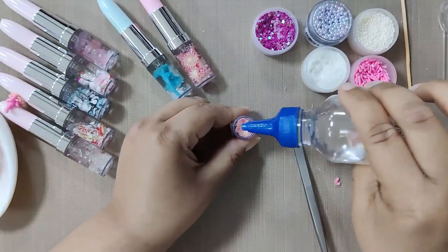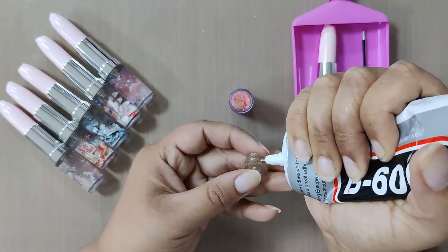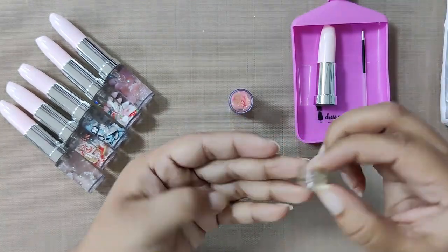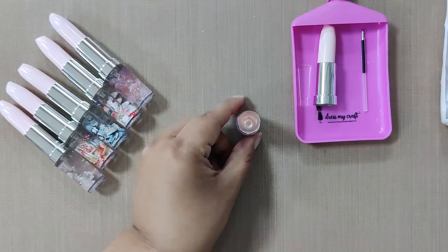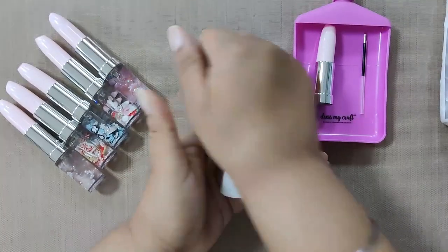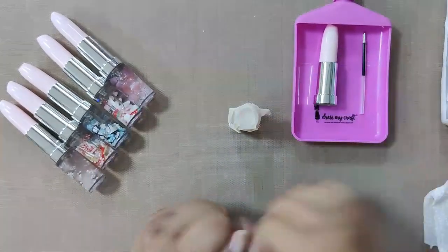Keep tapping it in between to settle the oil. Once everything is settled, take the cap and B6000 glue, add the glue around the cap as shown, and place the cap inside the pen to close it. Press it down tightly and clean the excess glue with a tissue. Lastly, take a piece of masking tape and wrap it around the cap. Keep it aside to dry.